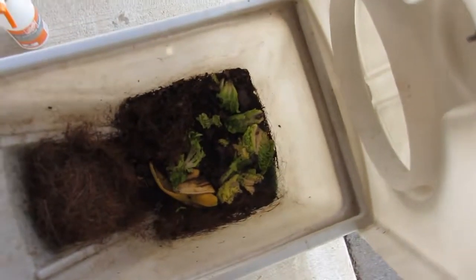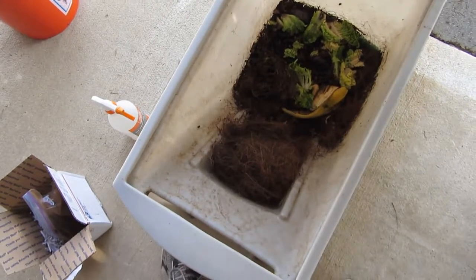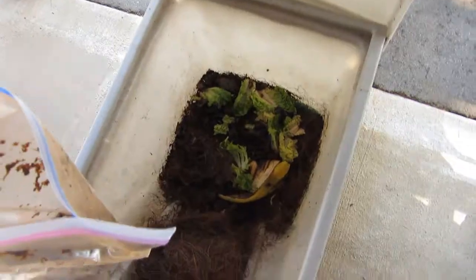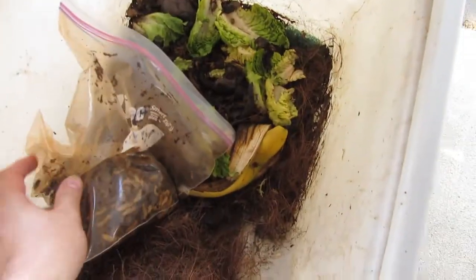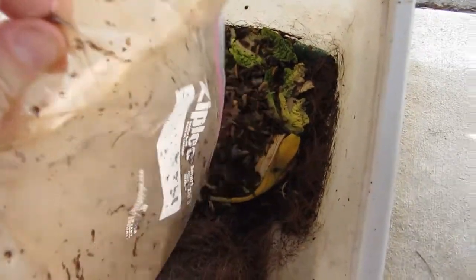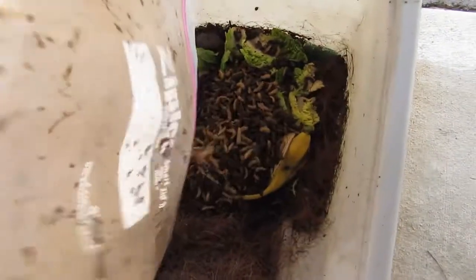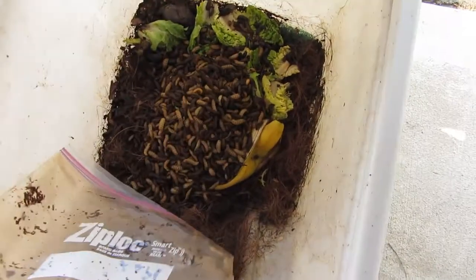I got the lid open and I'm just going to dump them right on in there. Look at that — that's a lot! Look at that activity. We're going to be through that food in no time.